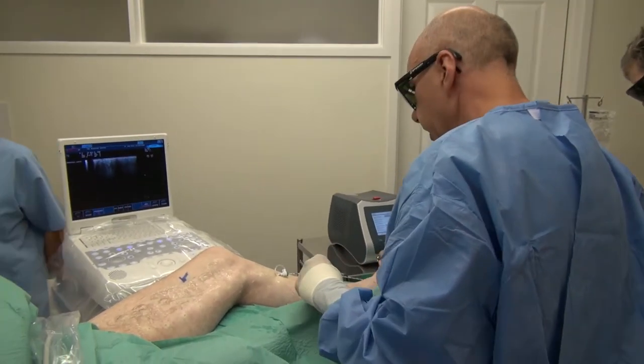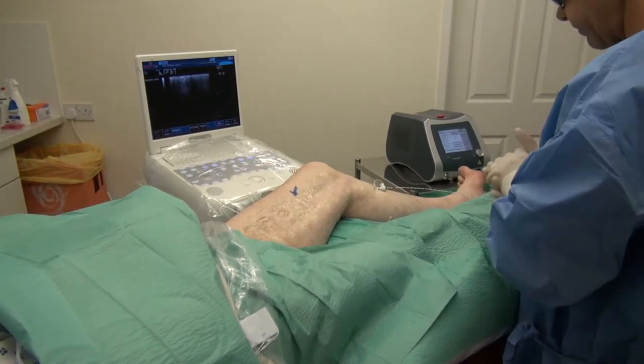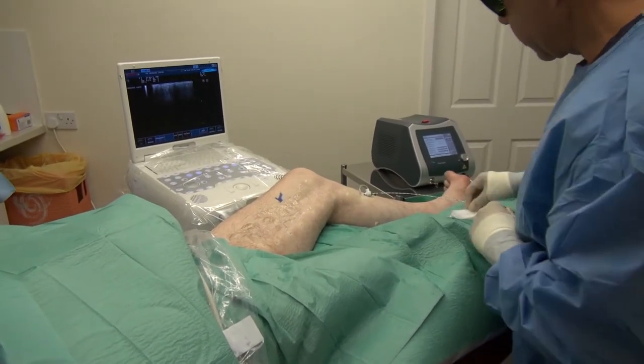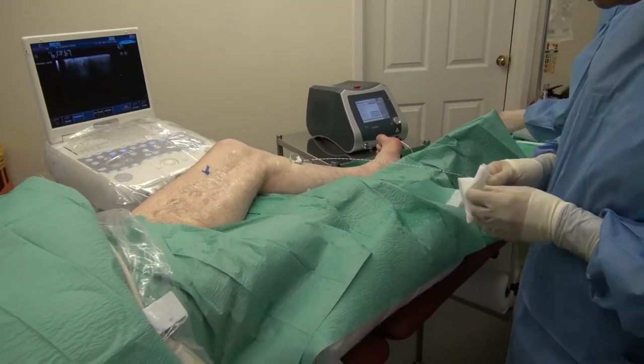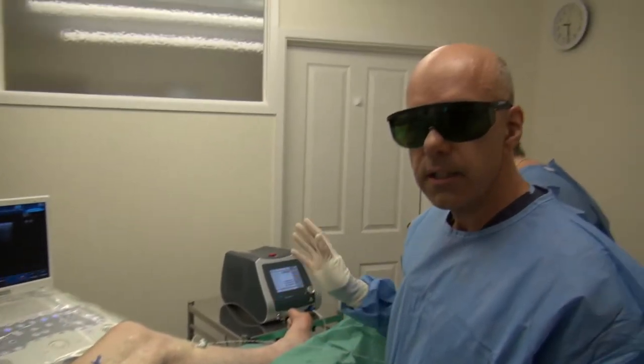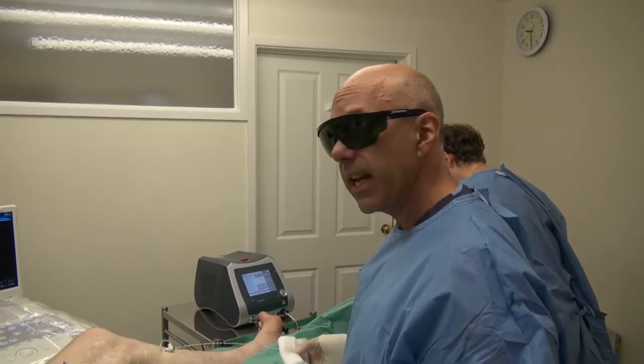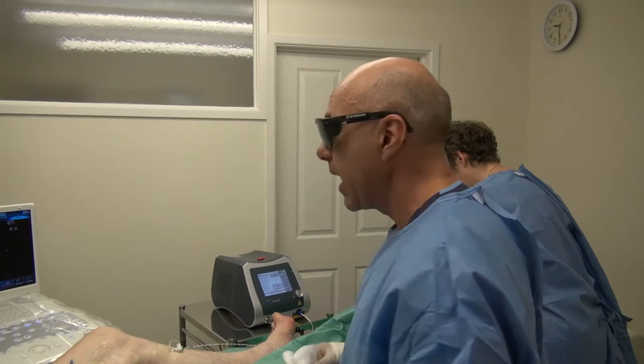So we're now going to deliver energy. Jane has checked the power settings on the machine and called them out to make sure we're all aware of the power settings. She's made sure that the doors are closed, that the sign outside says do not enter — there's laser in progress — that we're all wearing laser safety glasses, and she has pressed the enable button.